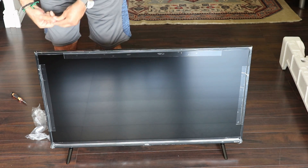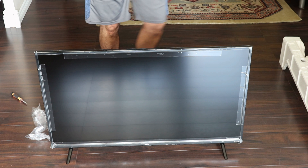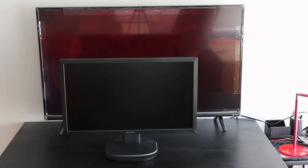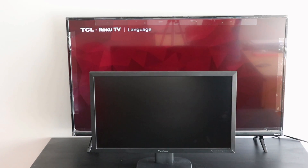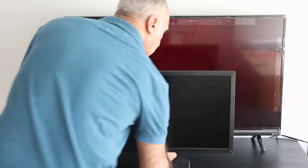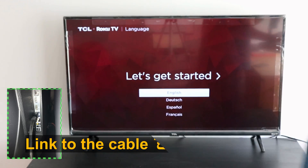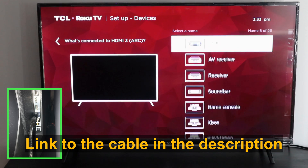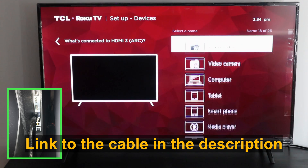This is the TV assembled. I put it behind my 24 inch ViewSonic monitor and the difference is huge — I just put it there for you to compare. I hooked it up with an HDMI cable; you can also find a link to the HDMI cable in the description. Make sure to use a cable that is 4K compatible.